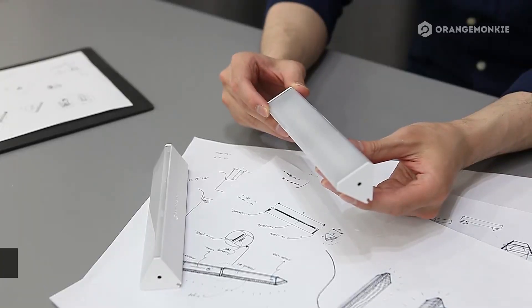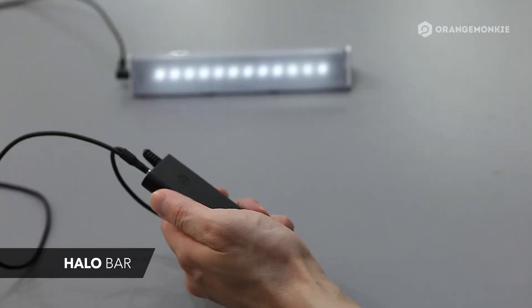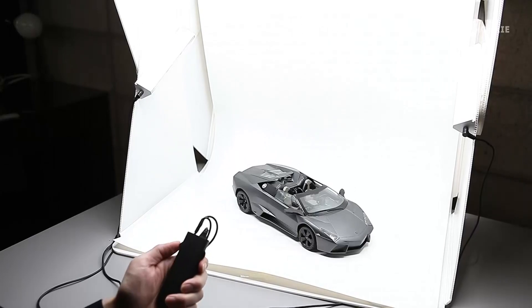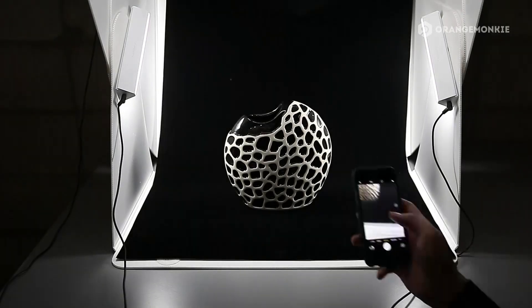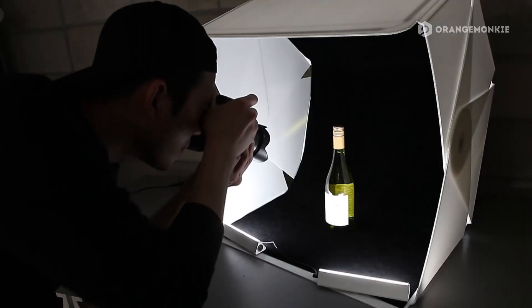We've created an additional lighting device, the halo bar, which can be used with the Foldio 3 to improve lighting conditions. Attach the halo bars to the Foldio 3, then control additional lighting, or you can use the halo bars only to create a totally different atmosphere.